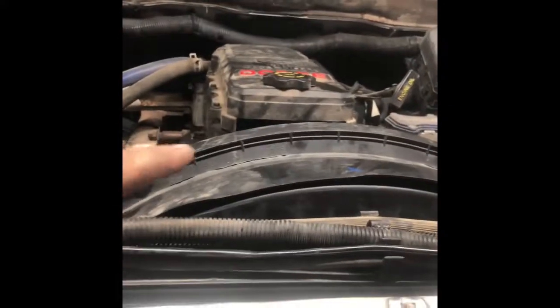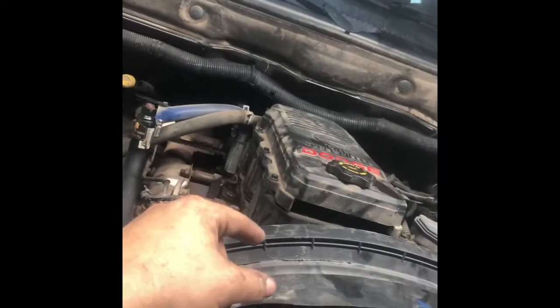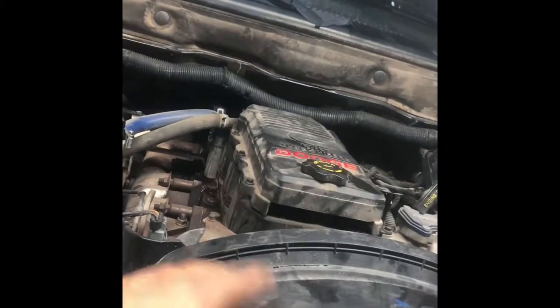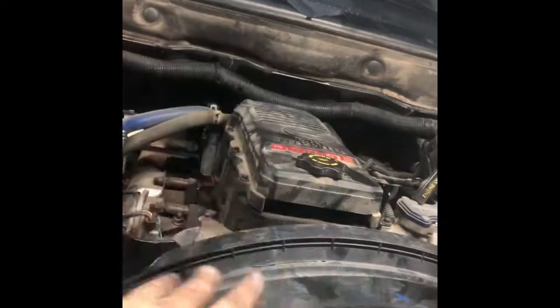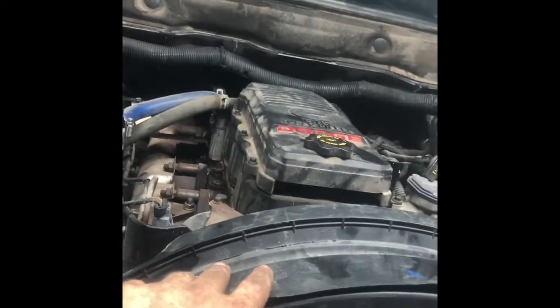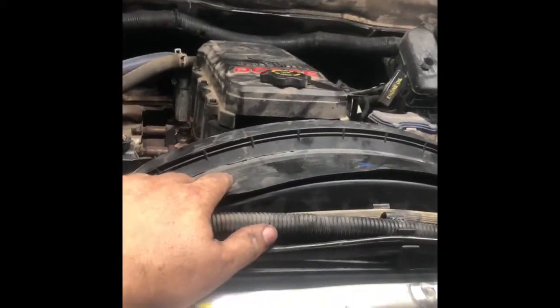All back together, looking nice and pretty. Got a mess on the floor to clean up — that's all part of the game. Make sure your fan clutch wiring is out of the way of the fan. There's a little L-bracket down there that holds it in place — make sure that didn't come out, otherwise that wire will catch in the fan, destroy your fan, and possibly destroy your engine harness.